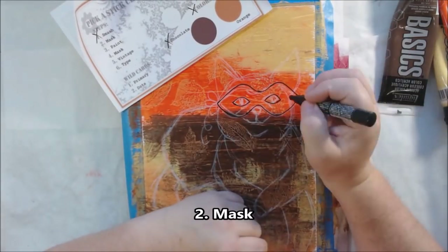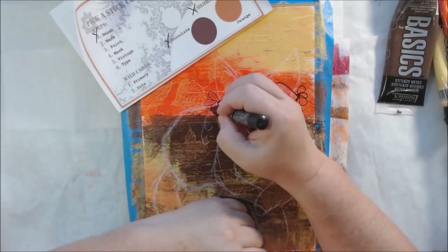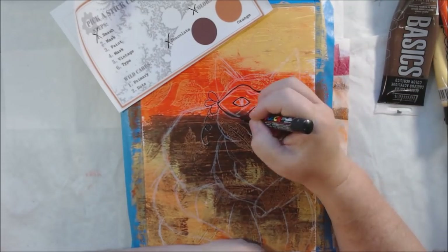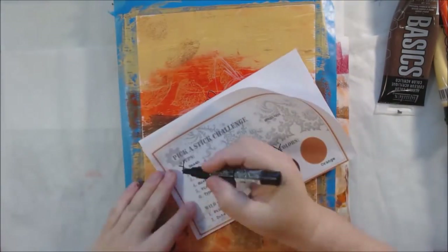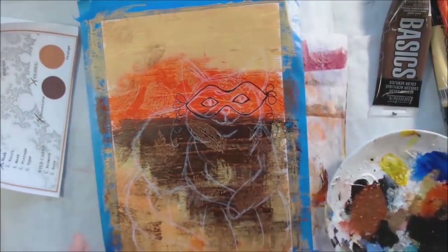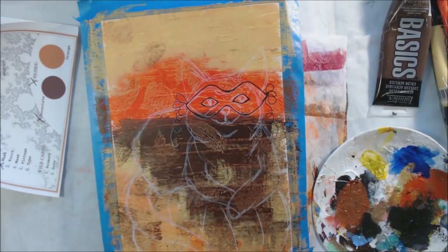I drew my cat, pumpkin, and mask, then added Posca pen illustration lines around it so you can clearly see the cat is wearing a mask. That was prompt number two.